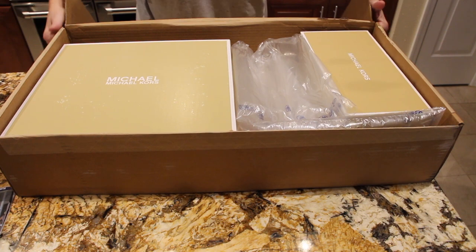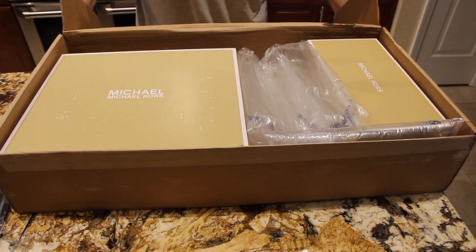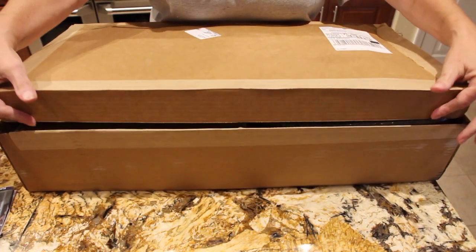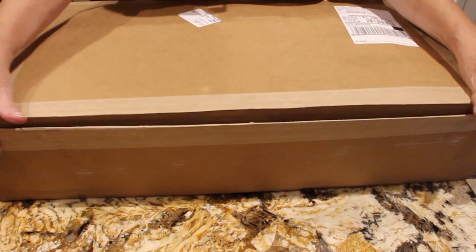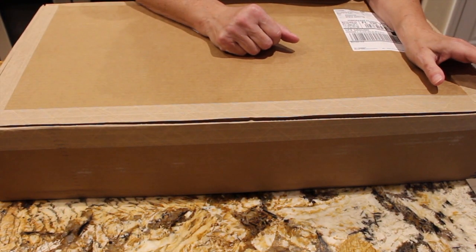And this is the unboxing of the Michael Kors sneakers and flip-flops that I just purchased. I'm so happy that I did. I just wanted to show you my new sneakers and flip-flops. Thanks for watching. Bye-bye.